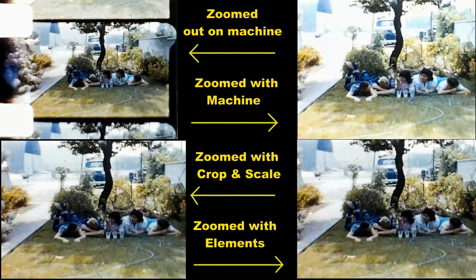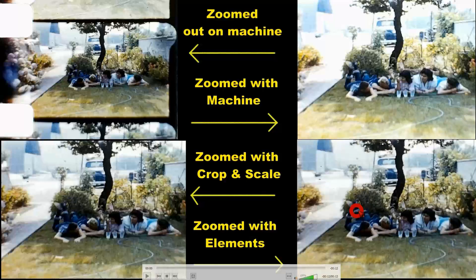If you look real close you can tell this version is a lot lighter. That is because the Wolverine Pro machine adds light as it zooms in. I think Adobe Premiere Elements added a little bit as well. This crop and scale version seems to be the closest to the original — out of all of them.